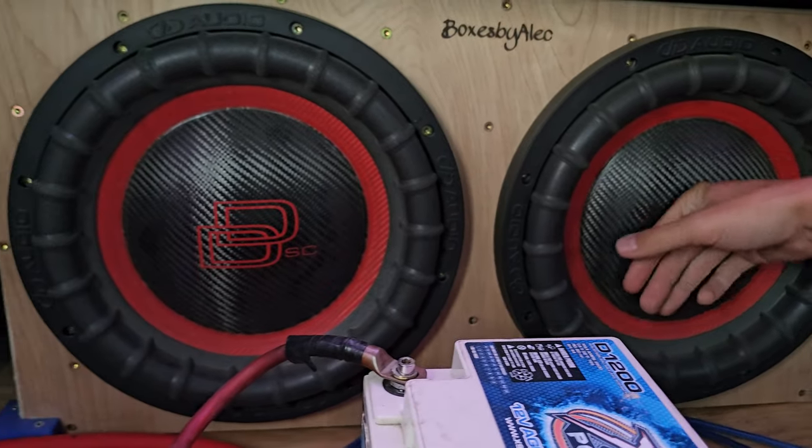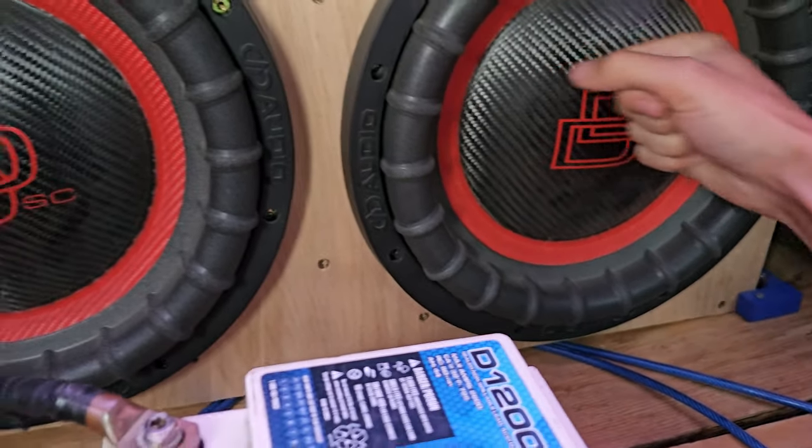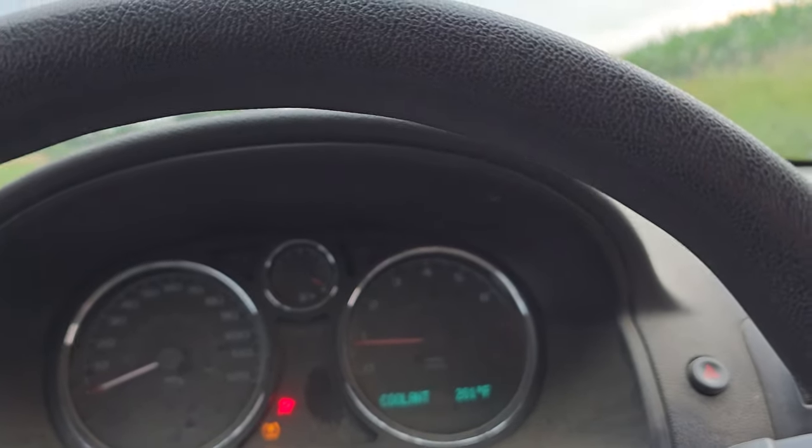Tell you what, these DDs, they do some work. I can smell them a little bit — they're a little smelly! It's okay, hope I don't fuck them up. I'm gonna try to do like a lower song, see if I can get some more flex.